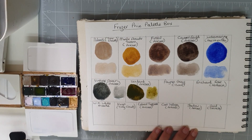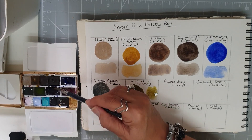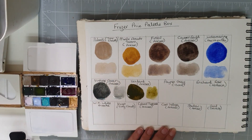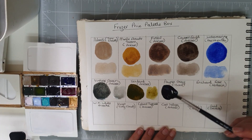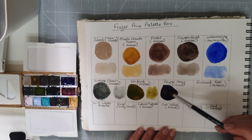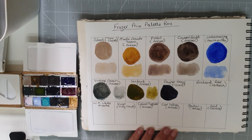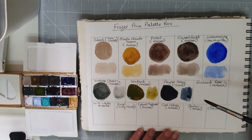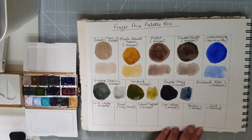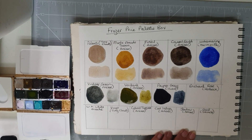Next I have Payne's Grey by Isero — their Ultramarine Payne's Grey. Two colours that are always useful to have on your palette. This one is quite a nice bluey Payne's Grey. I've got some Winsor and Newton Payne's Grey as well — sometimes they're not quite as blue.